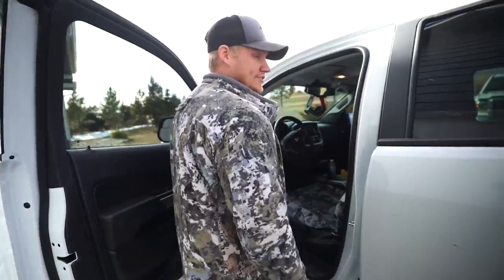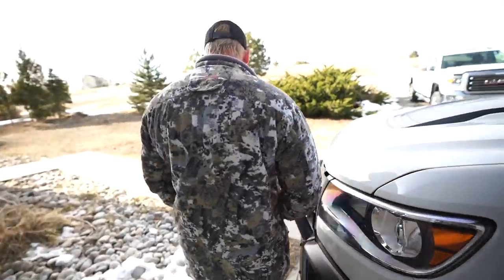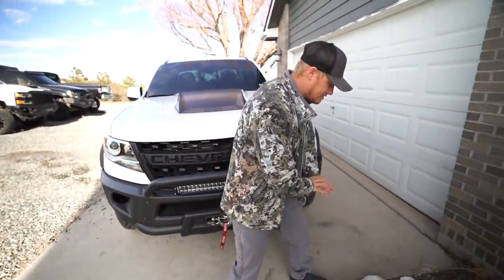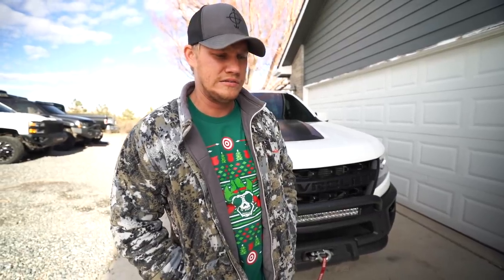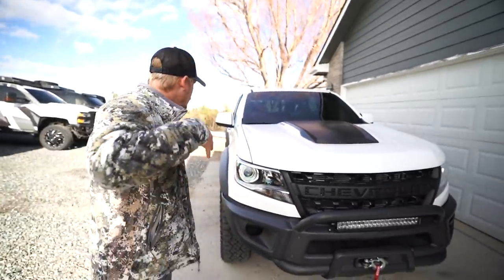So everything is starting to come together on the lights. The only ones I still need to fix are these fog lights. These are going to be a diffused driving light — not a spot — so instead of going straight they're going to have a beam pattern that spreads out wide so I can see everything around me. They'll actually be a better fog light than stock, because stock fog lights on a truck don't really help in the fog. You want a beam that's closer to the road and brighter.